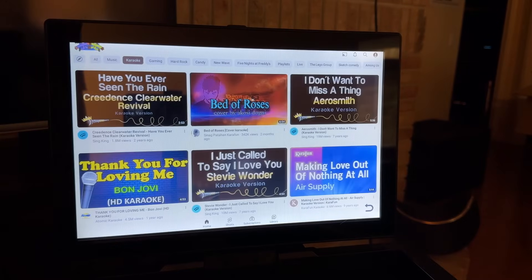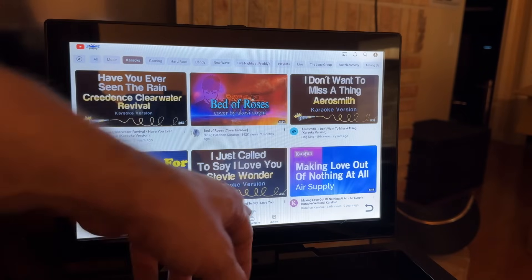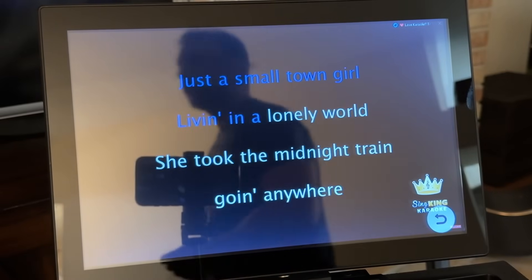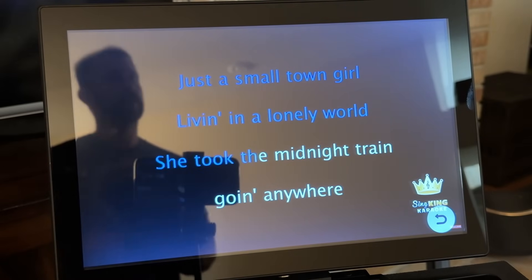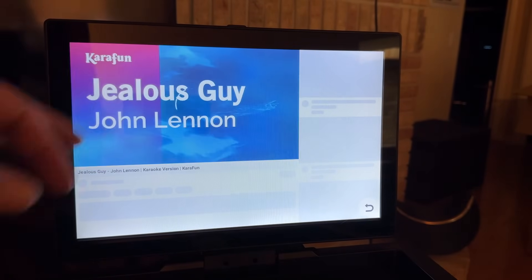You can scroll through and check out all your favorite karaoke options — I want to do Roses, Creedence, Aerosmith's 'I Don't Want to Miss a Thing,' Stevie Wonder's 'I Just Called to Say I Love You,' Four Non Blondes' 'What's Up,' 'Top of the World' by the Carpenters — literally hundreds of thousands of options at the push of a button. This is super fun.